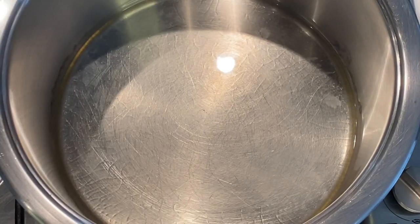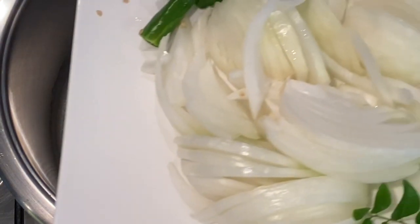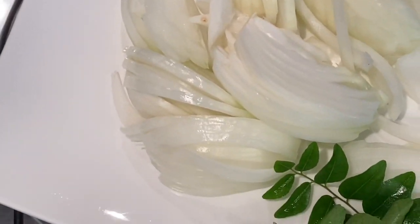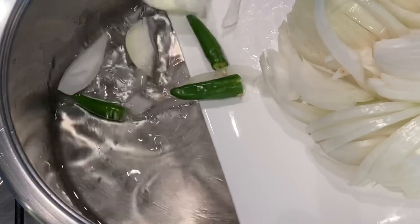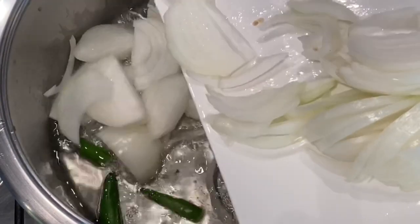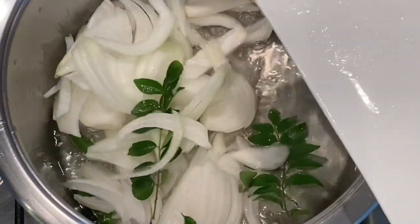Firstly, you don't need a lot of oil if you're using breast mutton. I'm only using a quarter cup of oil — there will be a lot of oil released from your breast mutton itself. I'm adding my green chilies, two large diced onions, and my curry leaves to the hot oil, and when my onions are slightly translucent I will then add my whole spices.